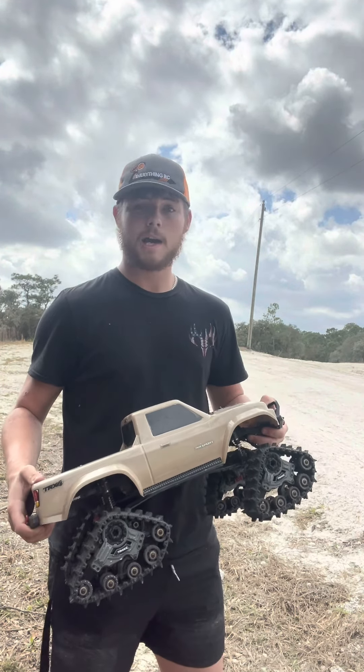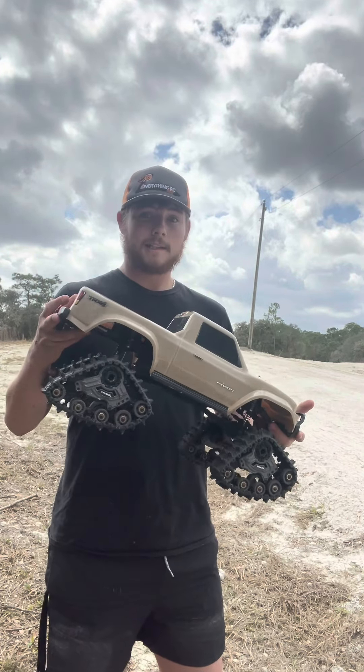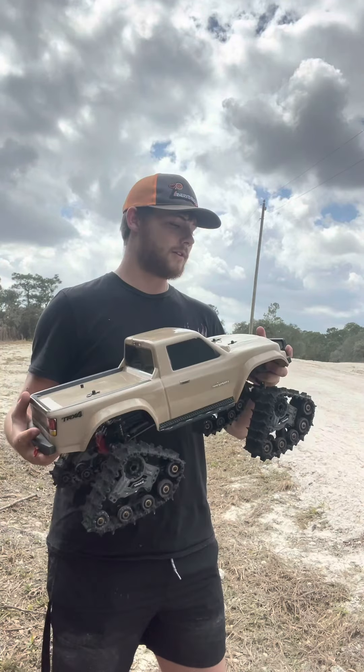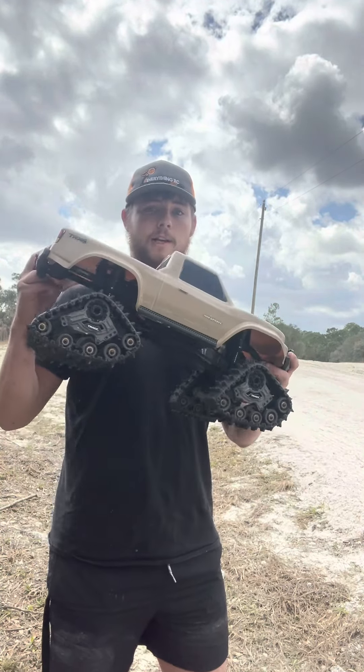Let's get out there and tear it up. Going to get some cool slow-mo shots and water shots. We're going to sink this thing and hopefully nothing breaks, but if it does, whatever. Let's get out there and tear it up with the TRX4 Sport.